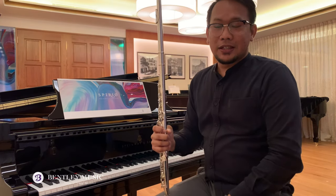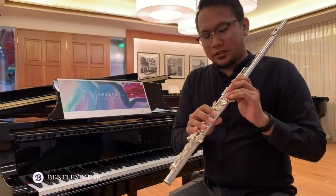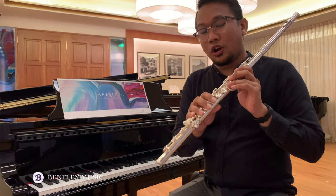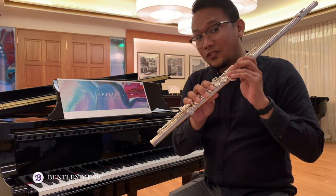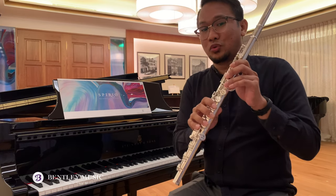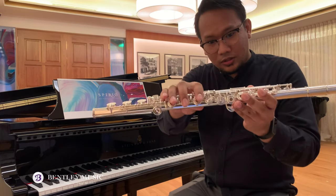Thank you for watching. This Pearl Elegante Series is a fantastic flute because of its huge projection across all registers, making it sound very great. This flute is available at our Mutada Masara showroom — do pay us a visit for a closer look at the Pearl Flute.